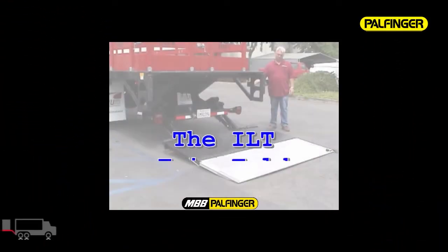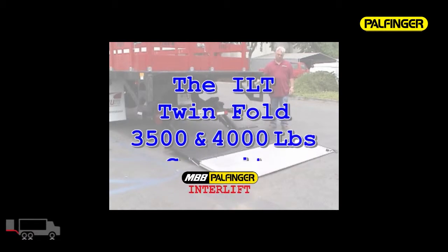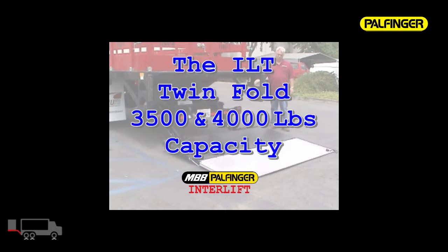Introducing the ILT Twinfold, available in 3,500 and 4,000 pound capacities. What makes the ILT Twinfold a great choice is its heavy-duty twin cylinders and our exclusive smart load system, giving you an exceptionally smooth operation.